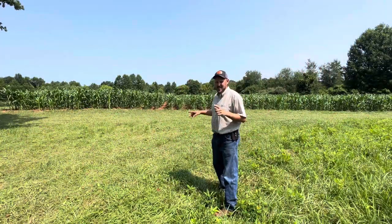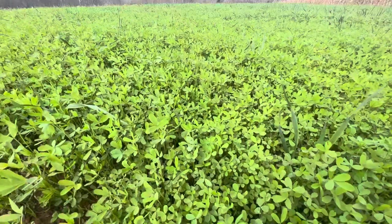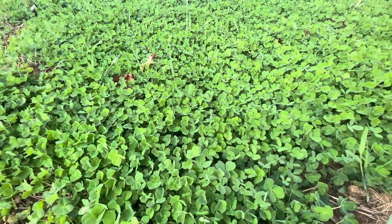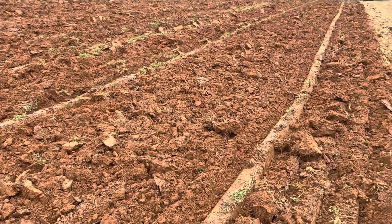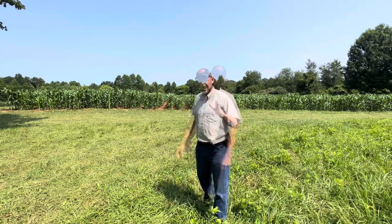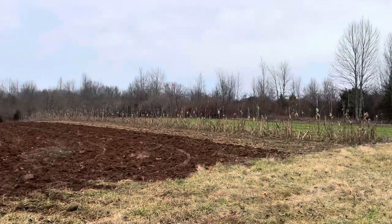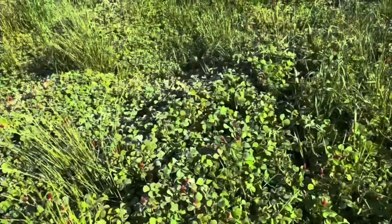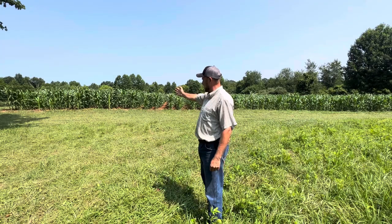We're over here at the other side of the property. This is a field I'm very excited about — this is where we did three clover experiments: berceme, red, and crimson. The berceme didn't make it through the winter; it died at the first frost, so berceme is out for us as a winter crop. I came back in January and planted crimson clover and it came up good. That corn is doing amazing.